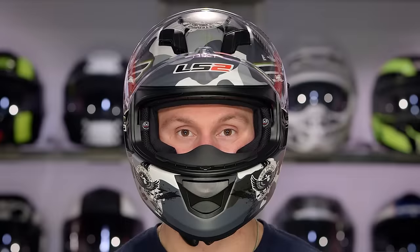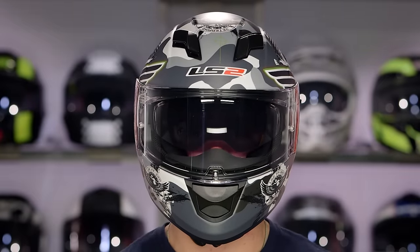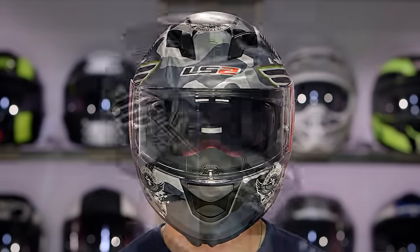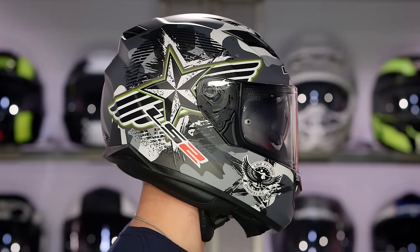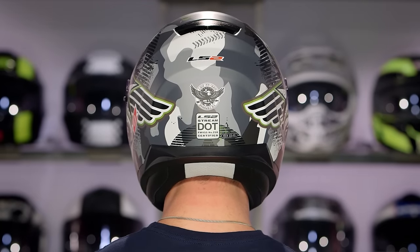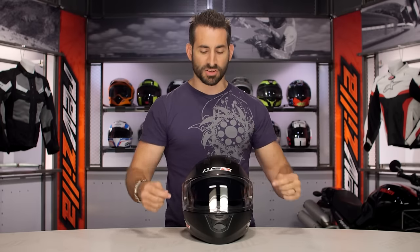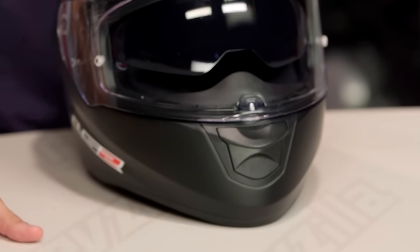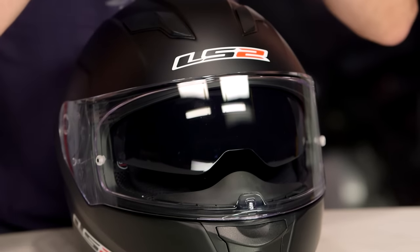Let's talk about long oval for a second. This is going to allow probably 90% of you to stop watching the video. This helmet is long oval in its head shape. My head shape is intermediate oval — a little bit longer front to back. This helmet is thinner, longer, and more narrow. At the high end we have something like the Arai Signet Q; at the entry level, the Icon Alliance, which is long oval at about $50 or $60 more. If you're intermediate oval, this isn't going to work well for you. If you're round, forget about it.